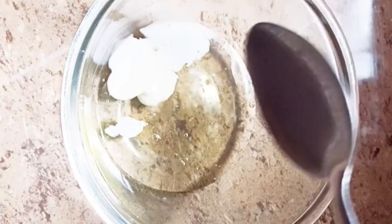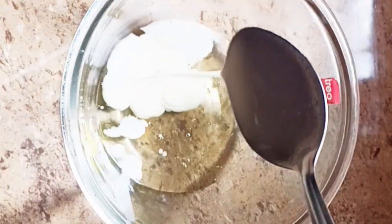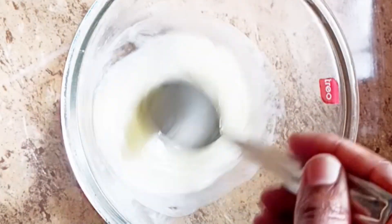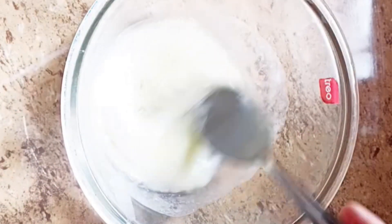I am going to mix it up with a spoon to a good consistency. You will get enough protein and amino acids, and your hair will gain a lot of strength.